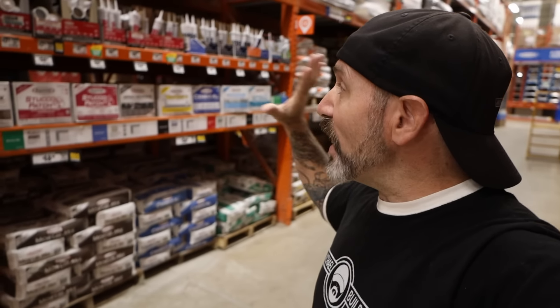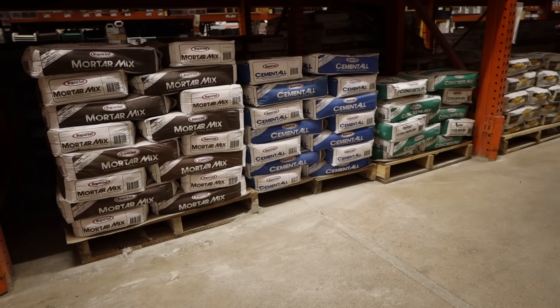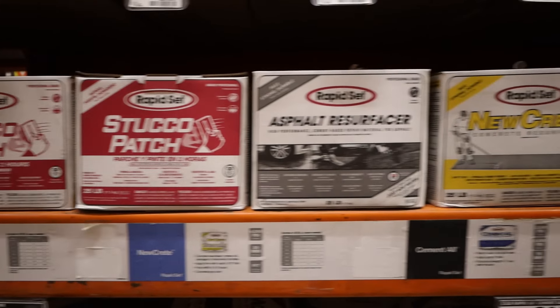Another reason I love RapidSet is they have their own bay, with everything you need right there in one place for repair and restoration. Down here you have your finest aggregate — Cement All. The next step up is the mortar mix, which has a little bit more of a medium aggregate, so you can't quite feather the edges but you can get pretty close — from about a half inch thick all the way up to six inches thick. Then of course they have their concrete mix, which has a pea gravel aggregate — good for postholes, pouring slabs, or adding to slabs. They also have everything in smaller sizes and smaller boxes.